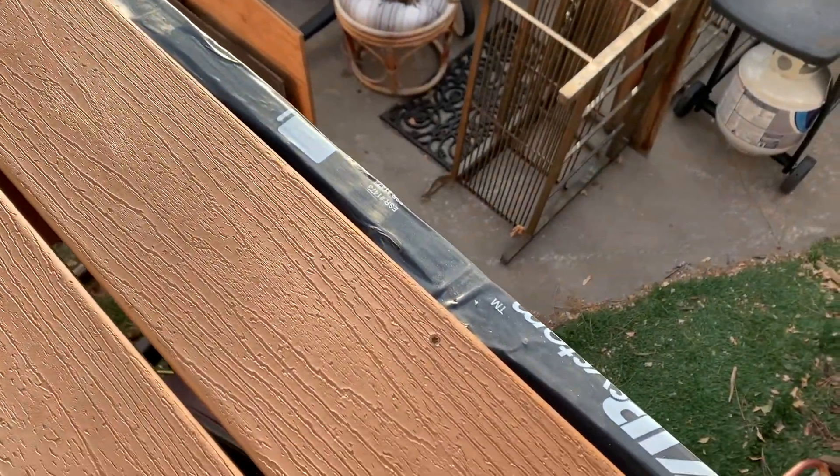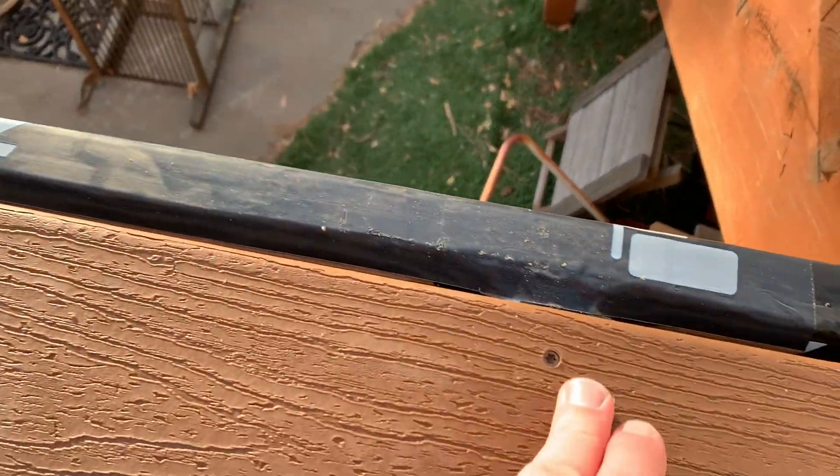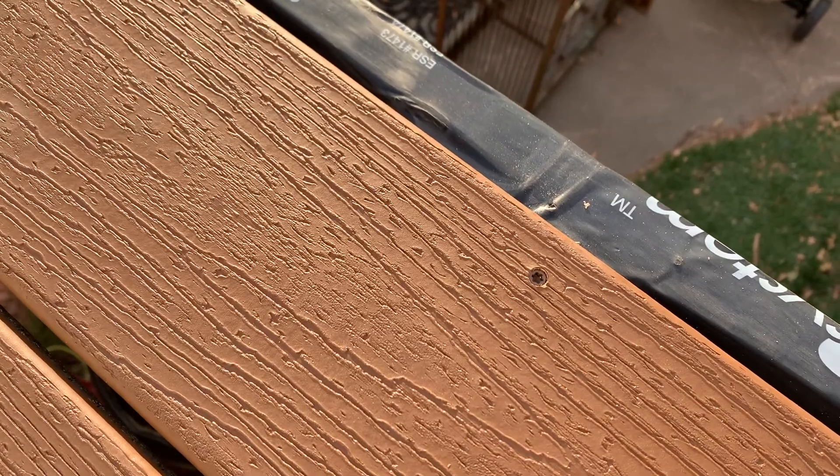So in this case, we're going to have to nail it to our base of our deck using these screws. As you can see, I've already knocked in a couple of these screws here and they go in really, really nice.